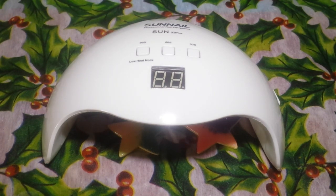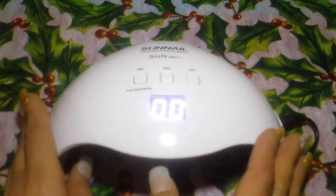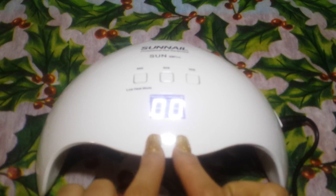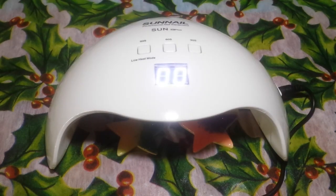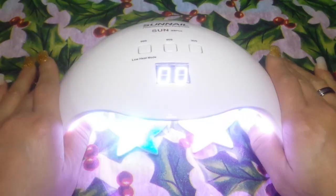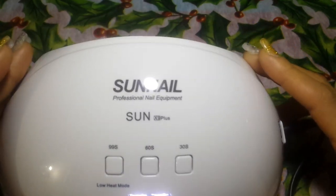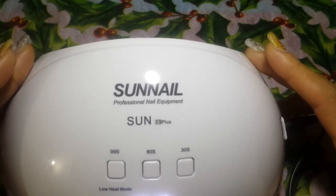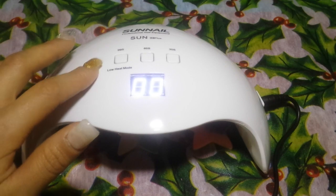Here I have it plugged in, and we're going to turn it to the side — plug it in there — and there we have our light. You can see it automatically turns on the digital display. This is really really cool. I love this lamp. As you can see, there is a 99-second, a 60-second, and a 30-second timer on here. This is the Sun Nail Professional Nail Equipment Sun X9 Plus.